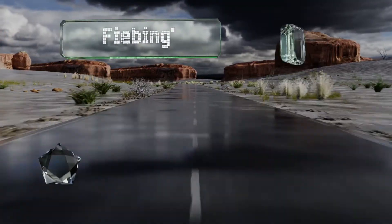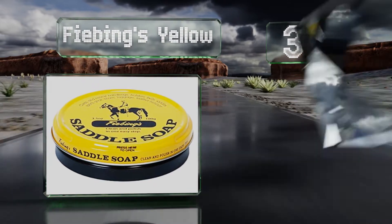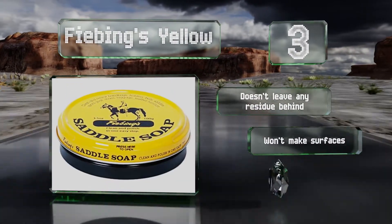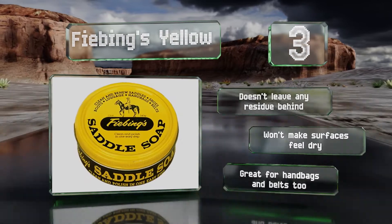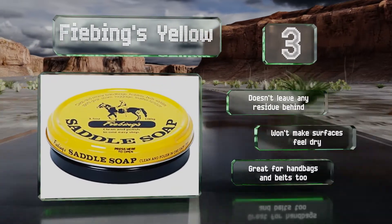Nearing the top of our list at number 3: Phi Beans Yellow works to remove all but the most indelible stains from your precious leather footwear without eating away at its original finish. This potent paste foams up quickly with a touch of water and lifts away dirt before replenishing fibres with a blend of oils. It doesn't leave any residue behind, won't make surfaces feel dry, and is great for handbags and belts too.